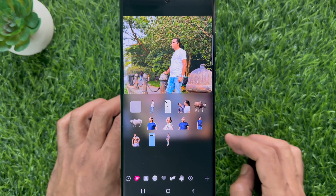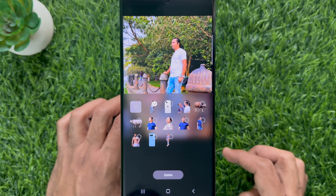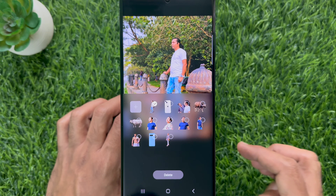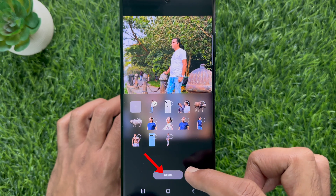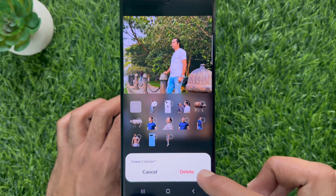Long press on one of the stickers that you want to delete. Selection dots will appear on the stickers and a delete icon will appear at the bottom of the screen. Select the sticker that you want to delete, then tap the delete icon at the bottom center of the screen. Tap delete to confirm.